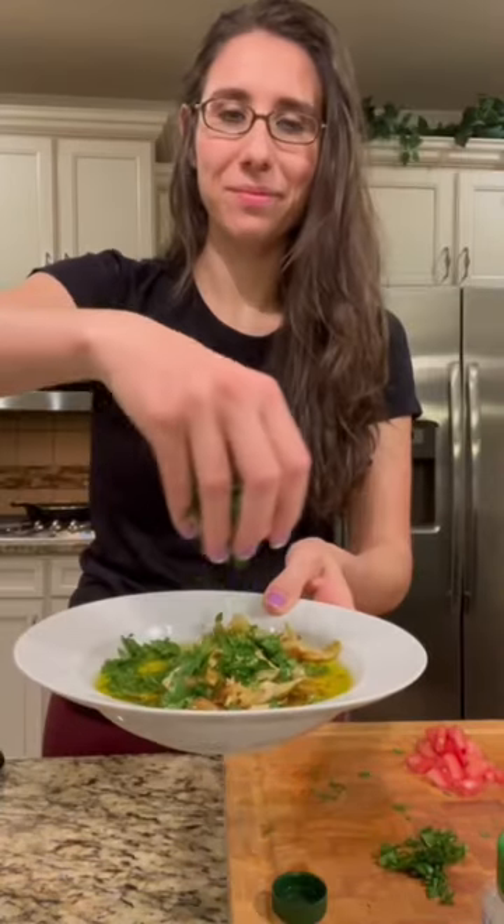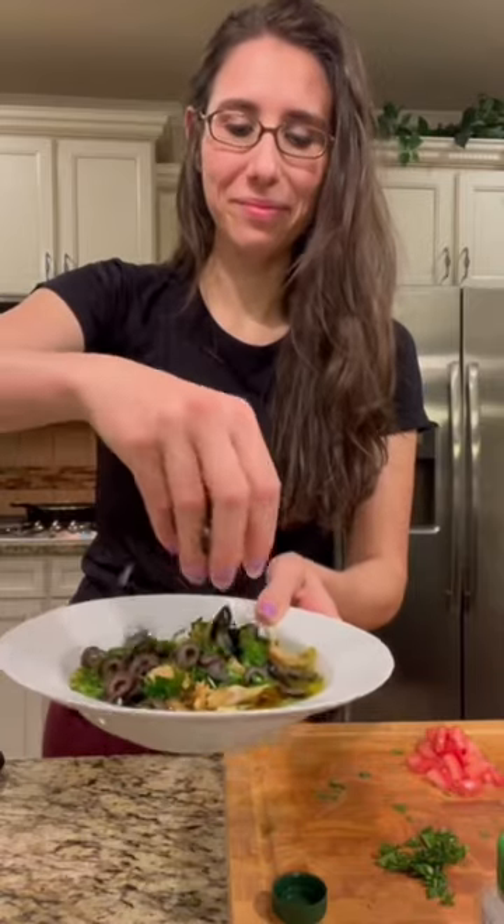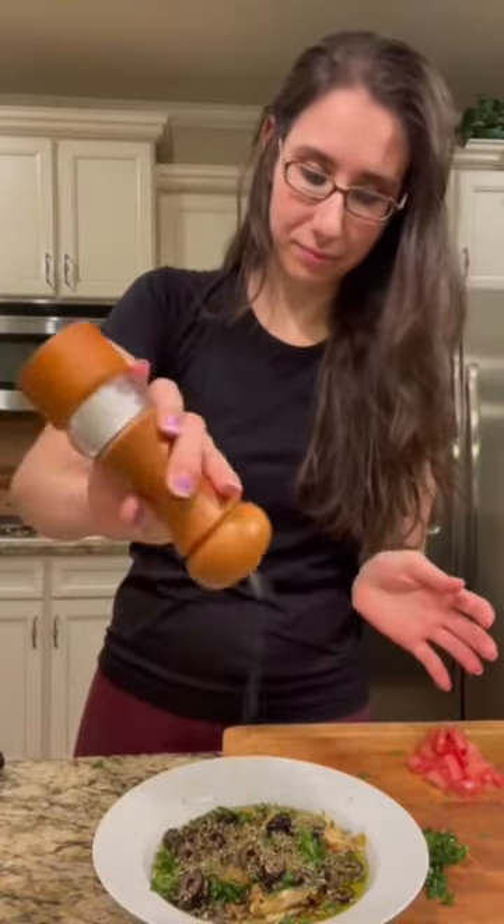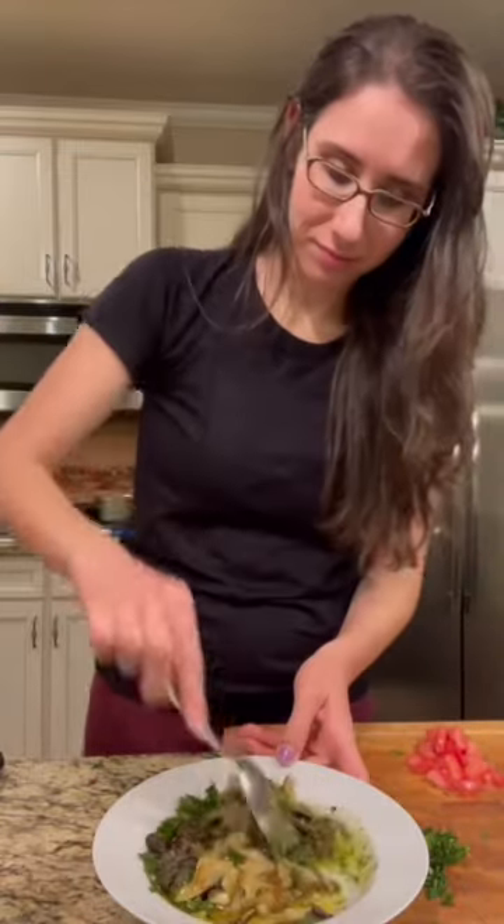Once you are done, add that to a bowl and pour in some extra virgin olive oil along with some fresh parsley, the black olives, dried basil, dried oregano, and a dash of salt and pepper. Give it a stir and you're ready to go.